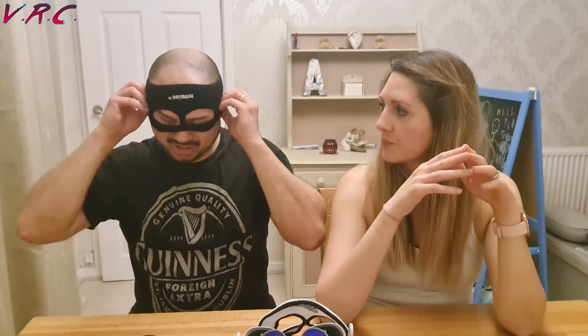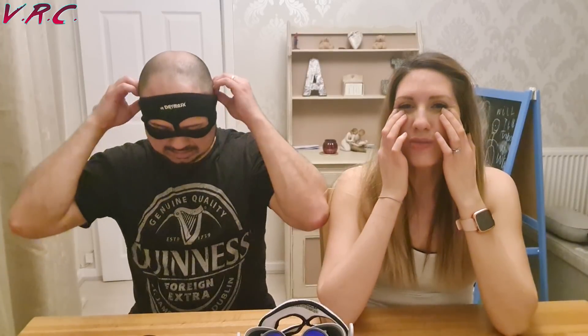Sometimes it pushes the skin up under your eyes, so you've got to pull it down but then it pushes on your nose. I think the idea is very, very good — it definitely works. A bit uncomfortable for me, but painful for you. So maybe it depends on face shape.